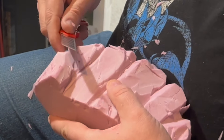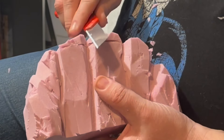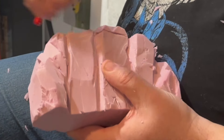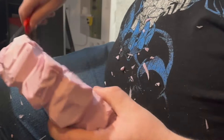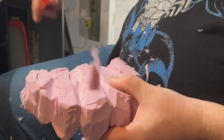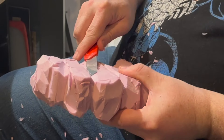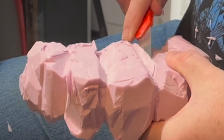Some small cuts to kind of change the angle up a little bit. Because this is like a three-inch thick piece of foam — they have a little more depth to work with. So we can go a lot deeper in, and it's going to look better too.